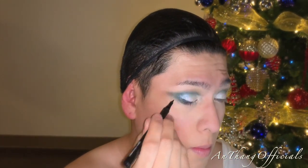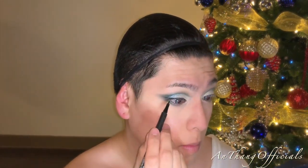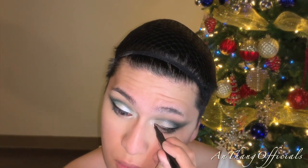Now just line your eyes as thinly as possible because you don't want your liner to cover up the shadow. I've realized I'm not really the best at doing eyeliner — I can get by to where no one will really notice my mistakes, but I'm still trying to learn the best techniques that work for me.